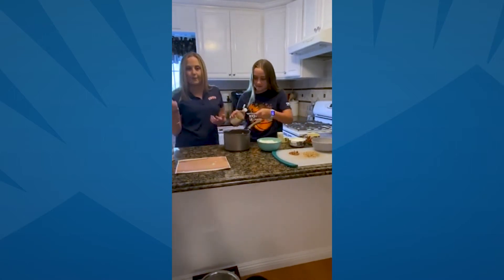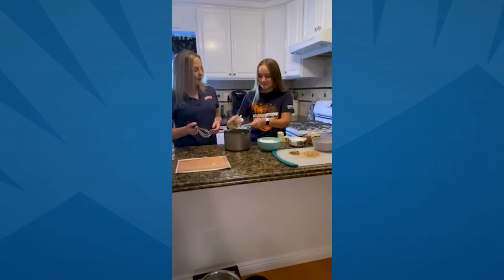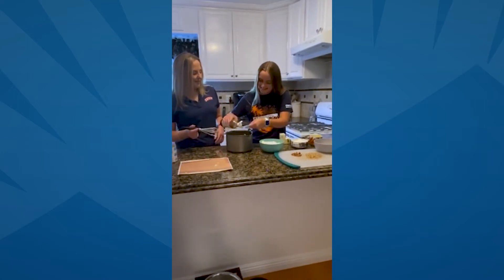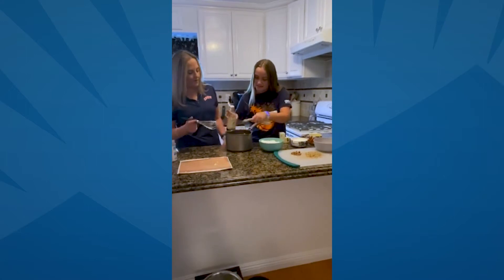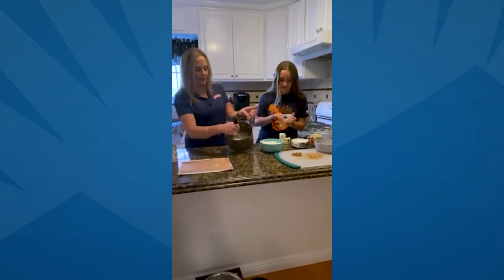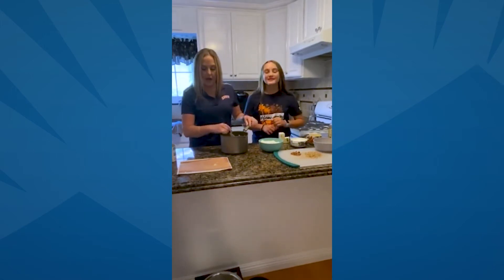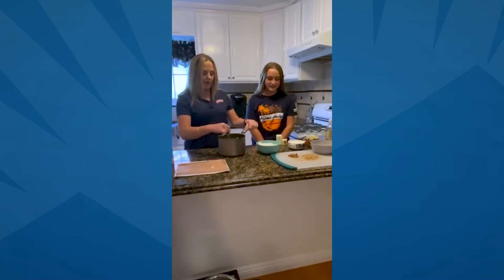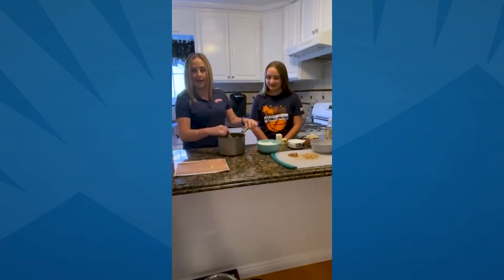You're going to need a whisk. A fork works as well. You've got this. Just whisk, whisk, whisk. Keep going until it's all well blended together. Be careful — there are some splashes that are going to happen.